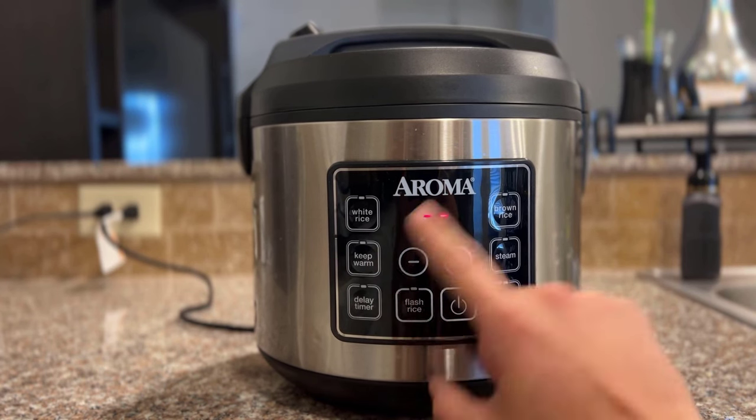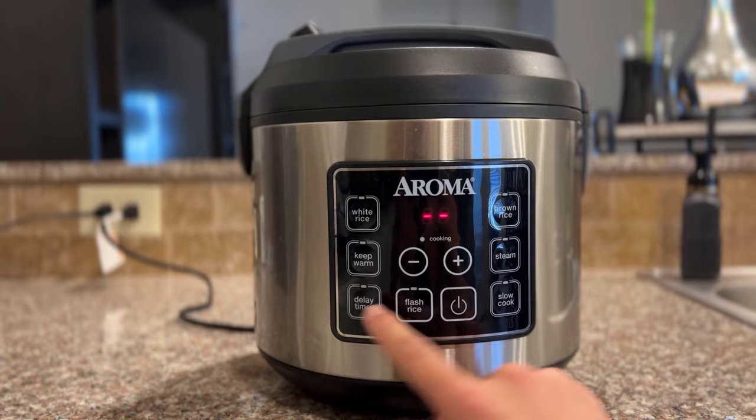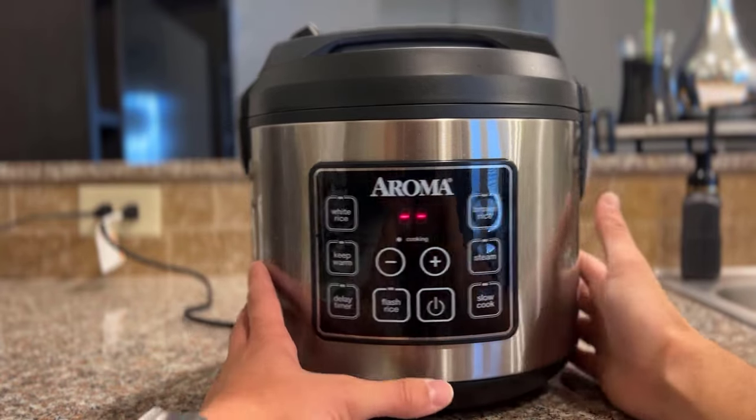The keep warm feature is pretty sweet because after it's done cooking, it'll keep it warm without cooling or cooking it endlessly.